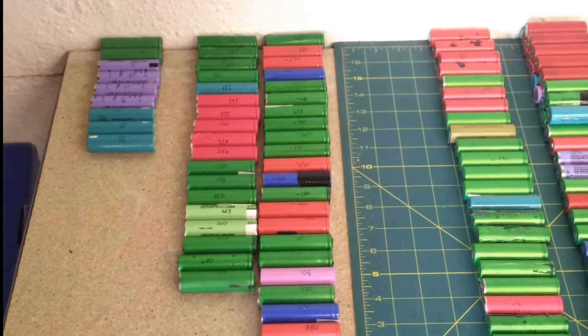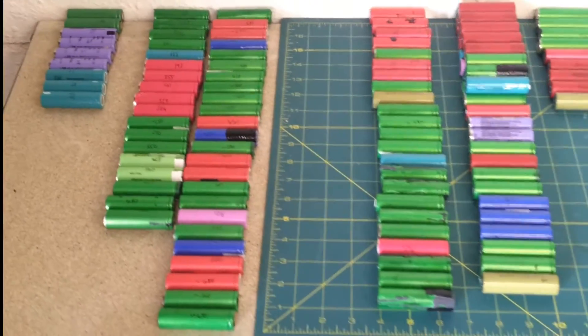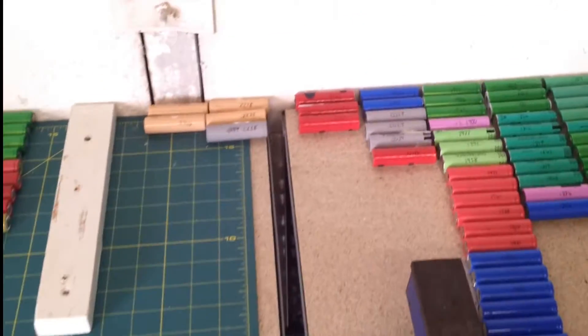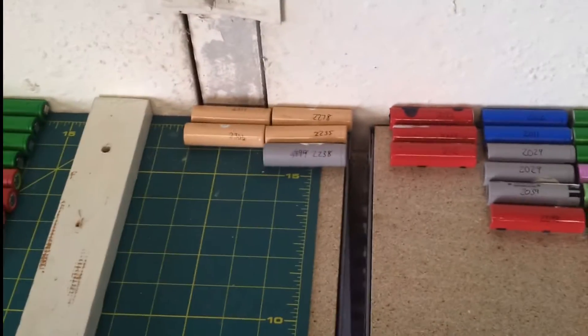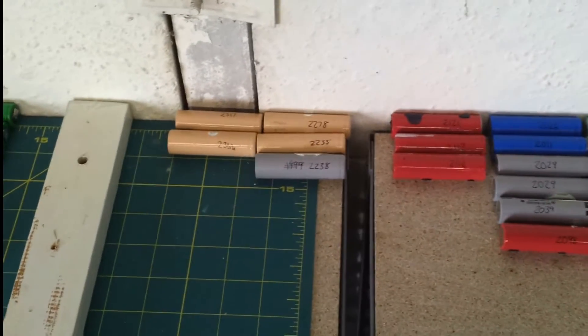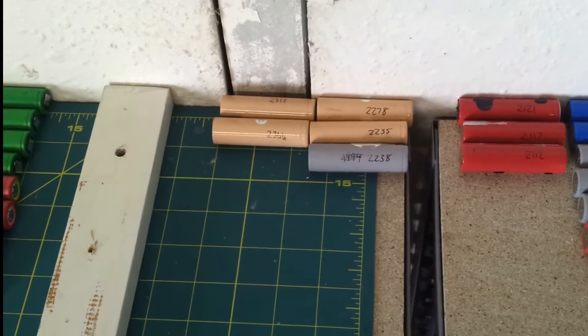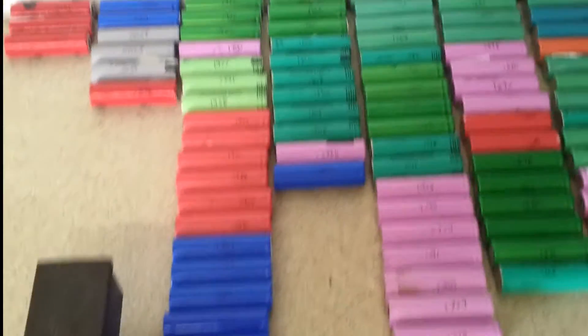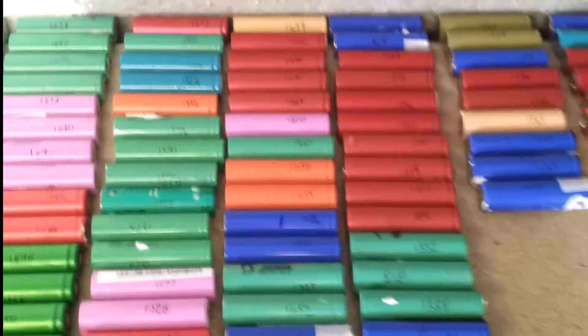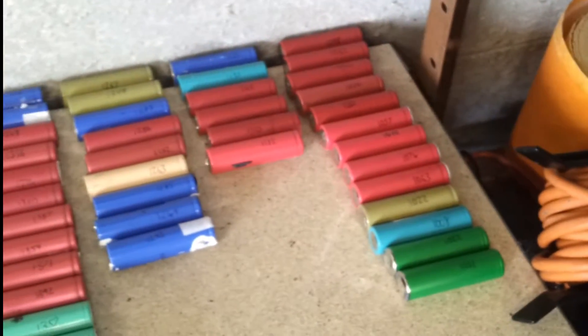I wanted to show you the idea of buying used laptop battery cells and whether or not it's a good one, and what sort of loss rate you can expect. These here are the good cells, ranging from the highest towards the lowest acceptable in my opinion. They're arranged in rows according to their capacity: 2300s, 2200s, 2100s, 2000s, 1900s, 1800s, 1700s, 1600s, 1500s, 1400s, 1300s.